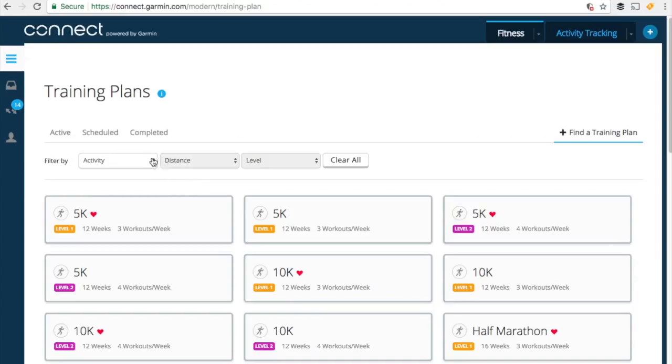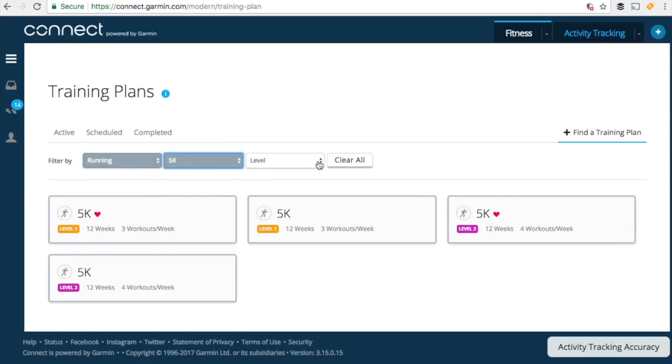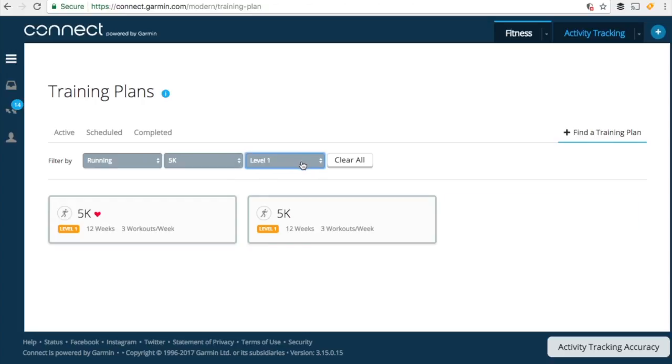We can use the filters to narrow down what we want. We're going to choose a running training plan — specifically a 5K training plan — and select our level, which is level one. Notice that there are two 5K training plans: a time-based training plan and a heart rate training plan. We're going to choose the heart rate one.